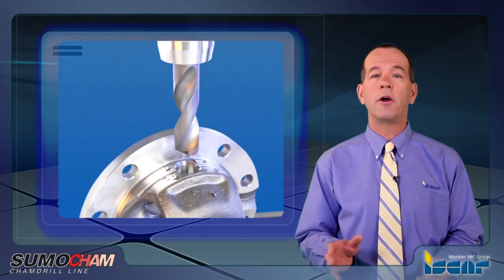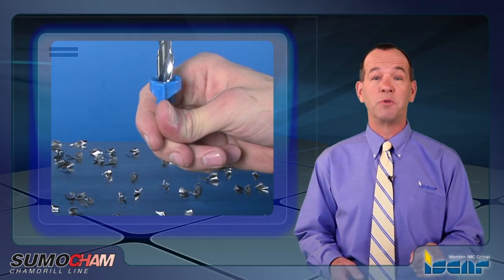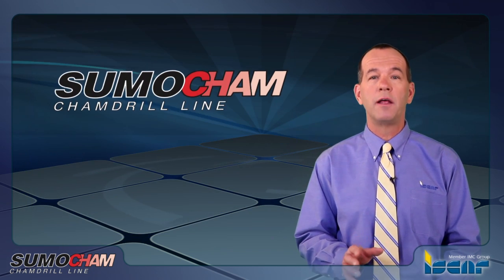Commonly used tools in the market for this range are full solid carbide drills. ISCAR provides you with a different way of thinking and approaching drilling operations. We would like to introduce you to ISCAR's interchangeable head drills called the SumoCam.